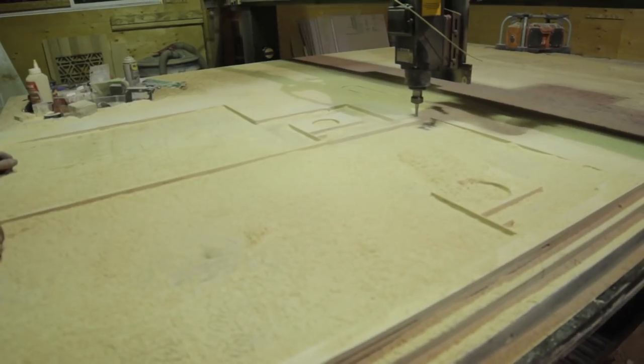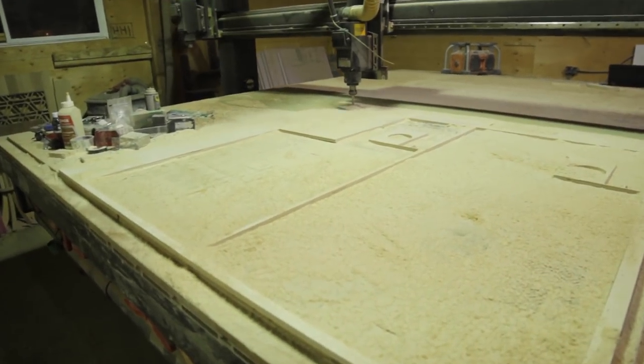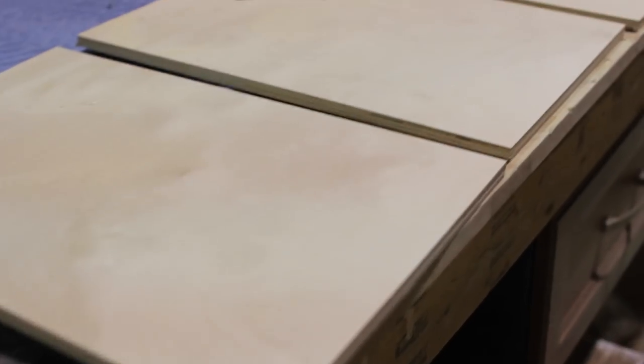Now that we've got everything cut, we're going to start gluing and brad nailing some things together. Should be pretty simple.